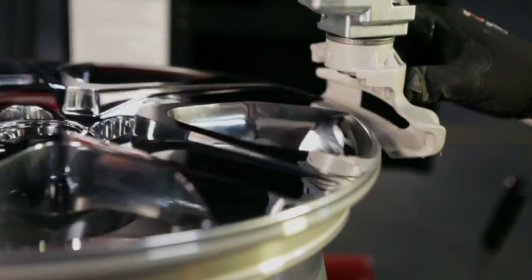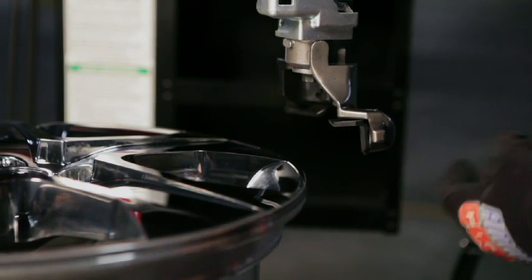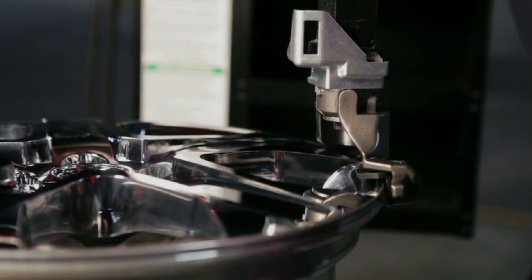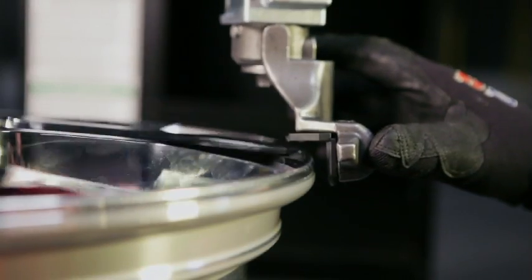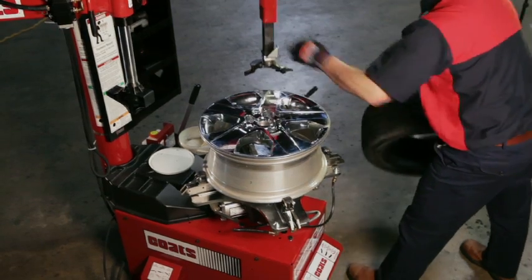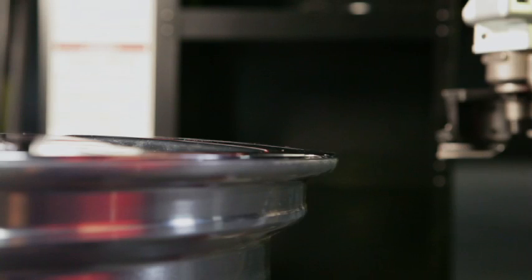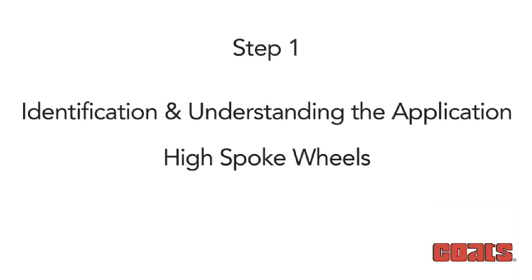High-spoke wheels are wheels designed such that the spoke extends beyond the rim's edge. The angle of the spoke can be such that the highest point is near the center hole, or vice versa, in which case the highest part of the spoke is nearest to the rim flange and is of greatest risk of damage. Should you not recognize the high-spoke design and set the mount/demount head between the spokes and begin to rotate, you risk severe damage to the wheel and potentially the tire changer. To identify this application, lower your line of sight to the rim flange after it is clamped to the tire changer, or use a straight edge placed on the outer flange to determine if the wheel's face extends beyond the flange. Successfully performing Step 1 is a critical step in avoiding wheel damage.